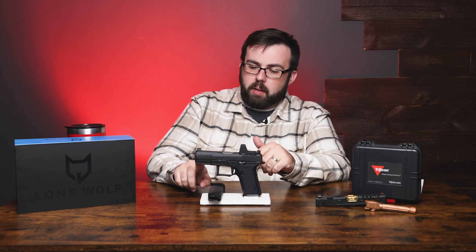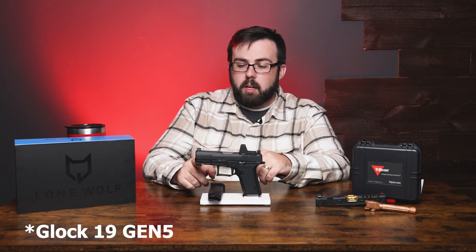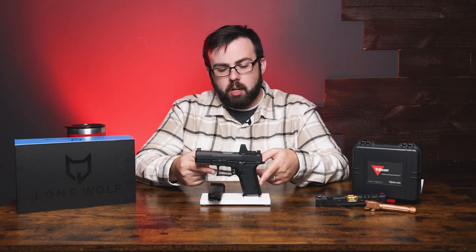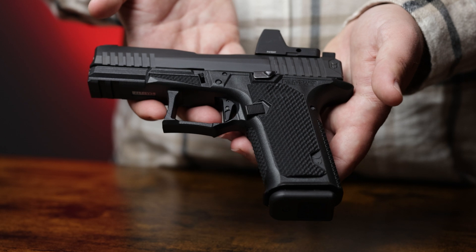Up front there's an accessory rail with two slots instead of the one you might see on a Glock or the Kyger 9C, which we'll look at later. Moving down into the grip, it has a 19-degree grip angle and it's really nicely stippled — it reminds me of a competition grip, maybe something like a Staccato.